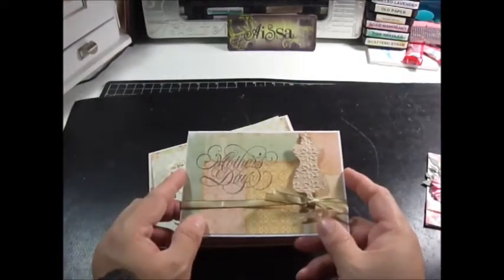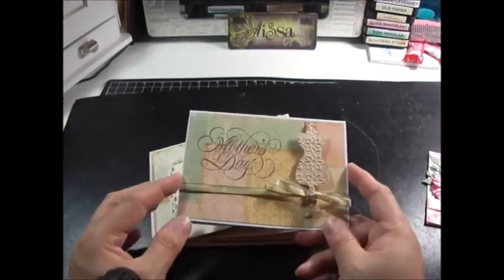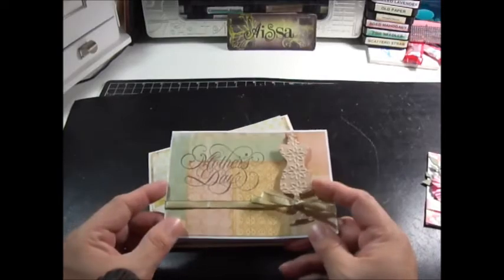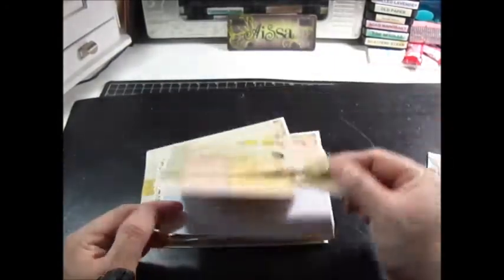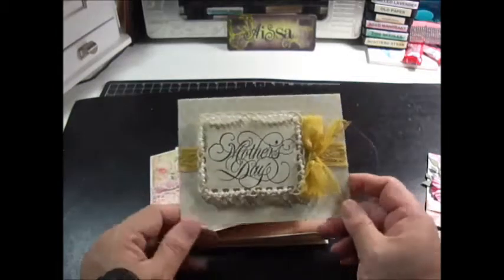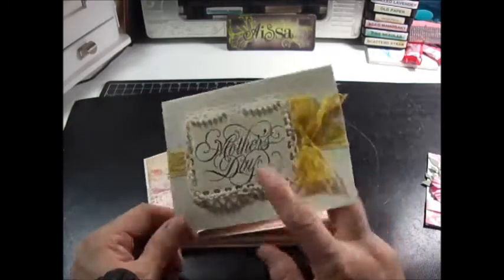This one I used Prima paper — I can't remember, most of it is either Prima paper or Webster's paper. I used the Tim Holtz mini dress die, popped it up, some ribbon, and then inside I used another Spellbinders die with Best Wishes. This one is the Spring Fling again with some antique seam binding lace.